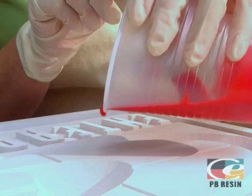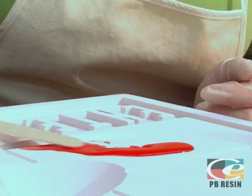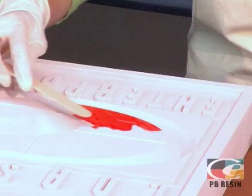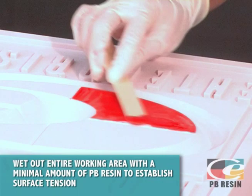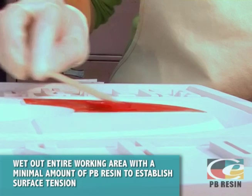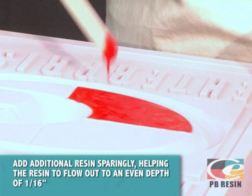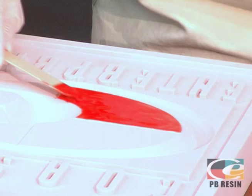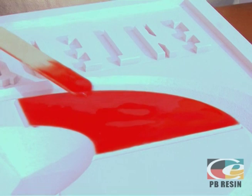Pour a small amount of resin into the center of the area you are working in. Using a tongue depressor in a flat orientation, carefully pull small amounts of resin towards the edges — it is important to pull and not push the material. At this stage, you are simply trying to achieve full wet out of the working area. By wetting to the edge, you are taking advantage of the resin's surface tension that keeps it from pouring over the edge. Wet out creates a path for the resin to flow. Gradually add additional small amounts of resin to the center, helping it to flow out, being careful not to add too much as this may overpower the surface tension. On a level surface, the resin will naturally flow over the wetted area in a dome-like fashion, creating a smooth and even finish.